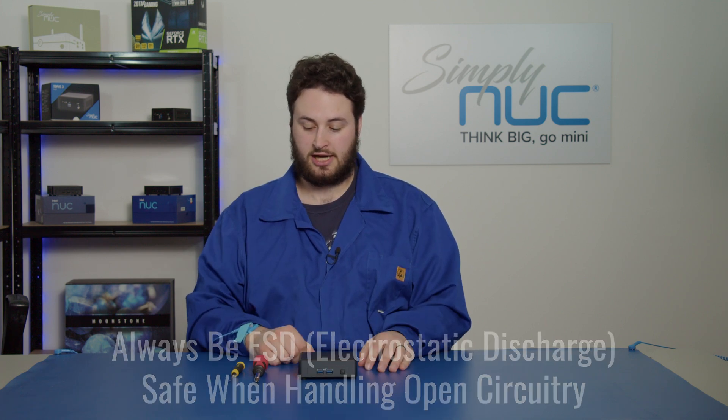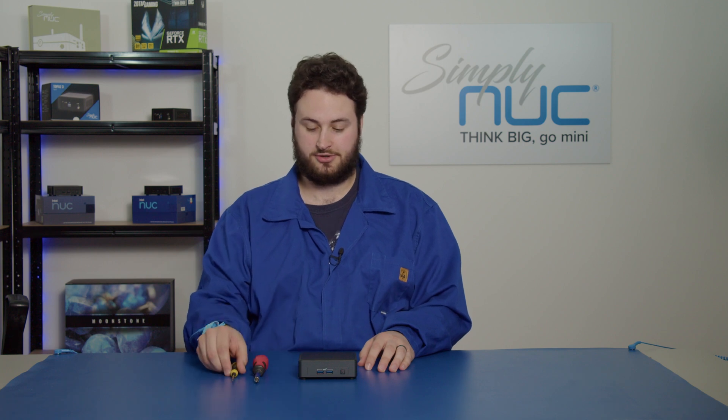So before we begin, of course make sure that you are ESD safe, you have your ESD equipment on, and you want to have a couple of Phillips head screwdrivers.